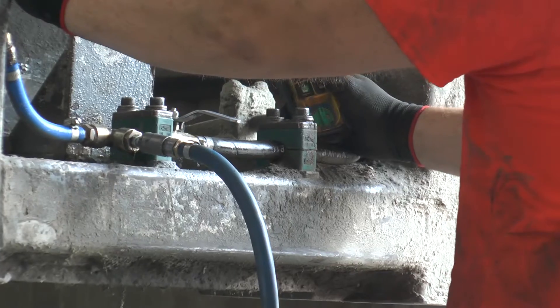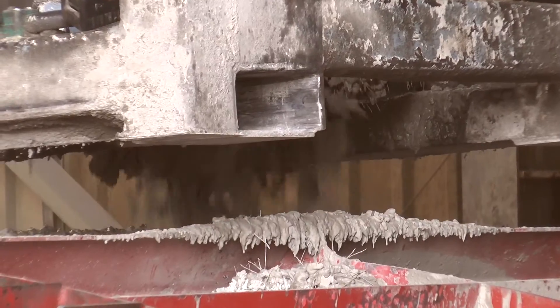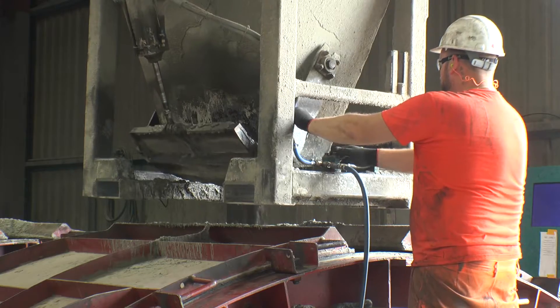While pouring the concrete, the mould is vibrated, allowing the concrete to distribute evenly in the mould and removing any air bubbles.